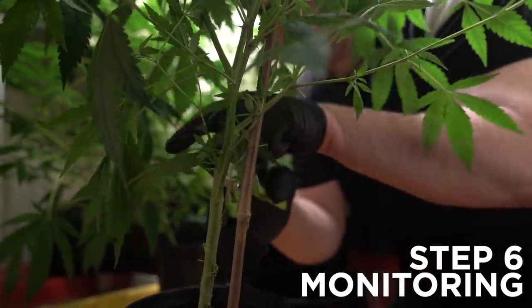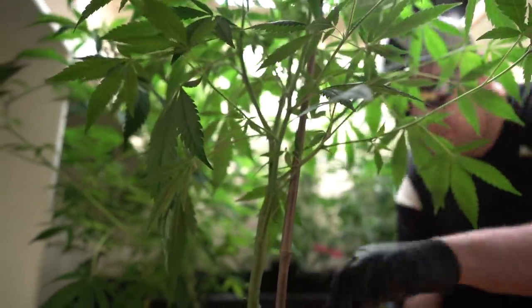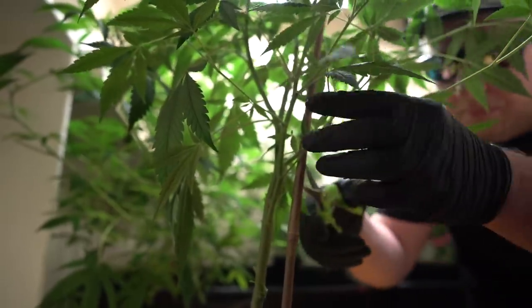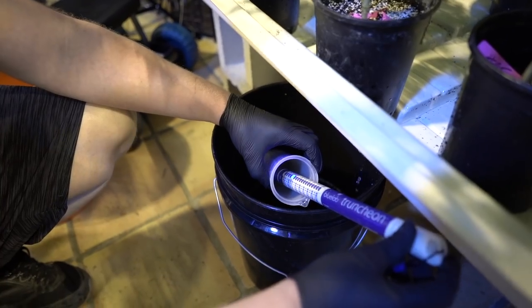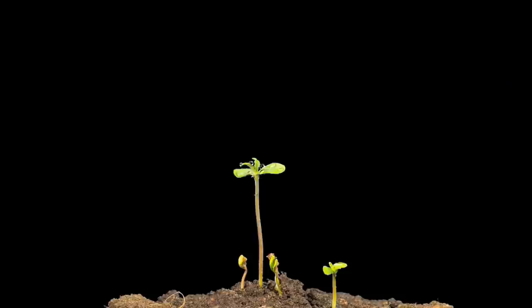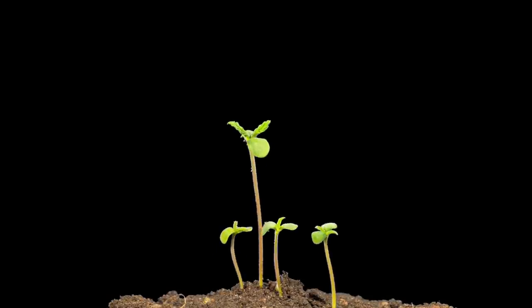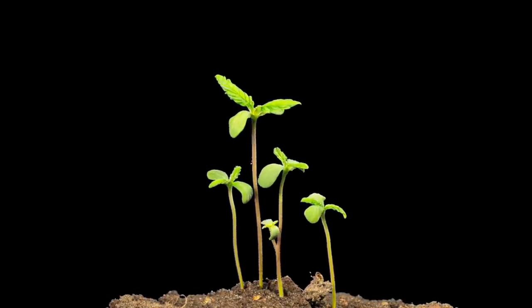The last step for IPM that I would suggest is monitoring for new or reoccurring problems. This consists of making sure you're taking full ownership of steps 1 through 5 and learning from your past mistakes. Growing is fun and requires love. Make sure to hit the subscribe button below, and we will see you on our next episode on germination and propagation. This is Steve checking out — peace and happy growing.